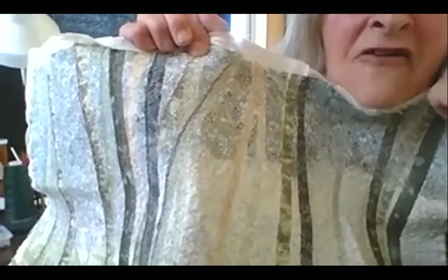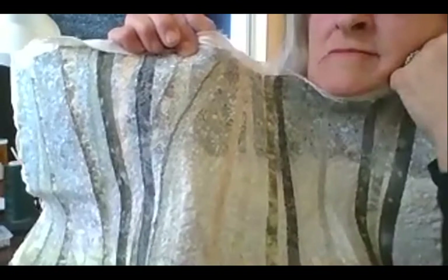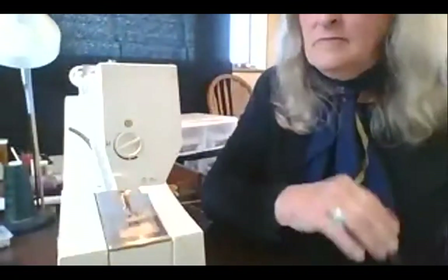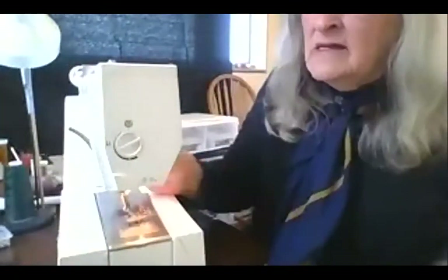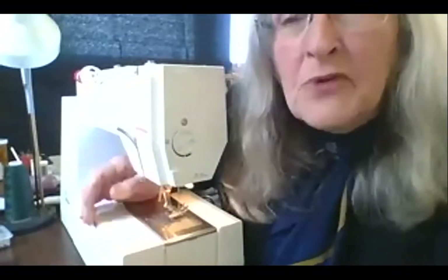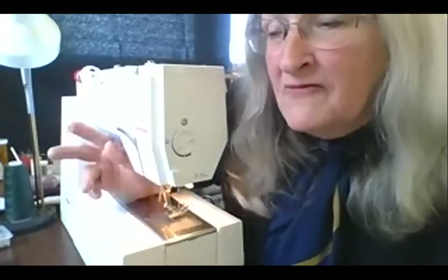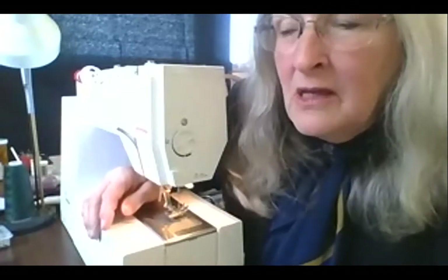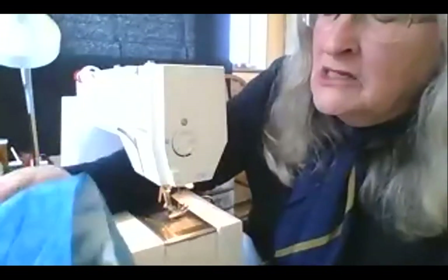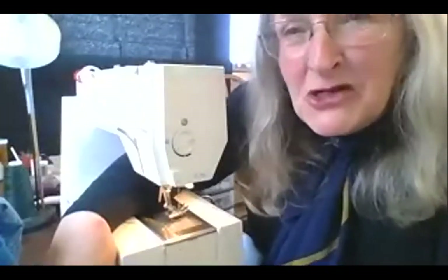I probably have 500 spools of thread that I use. Like I said, it doesn't require a fancy machine — just being brave and picking out different little scraps of fabric that might look like what you want. It's fun to do.